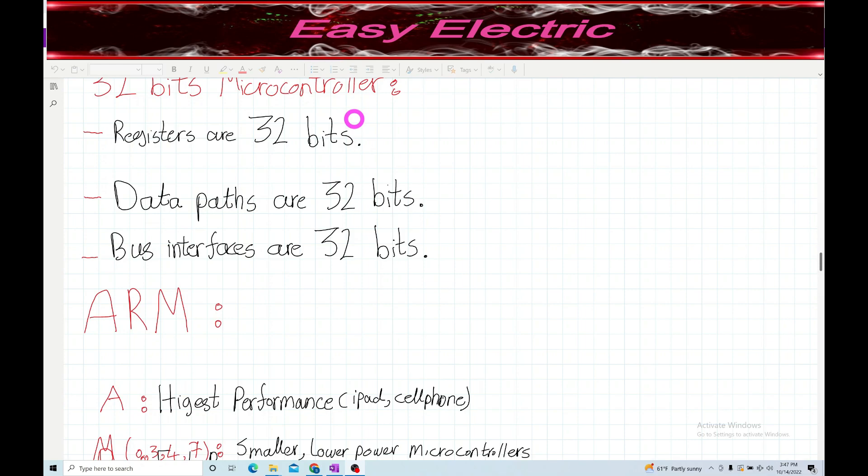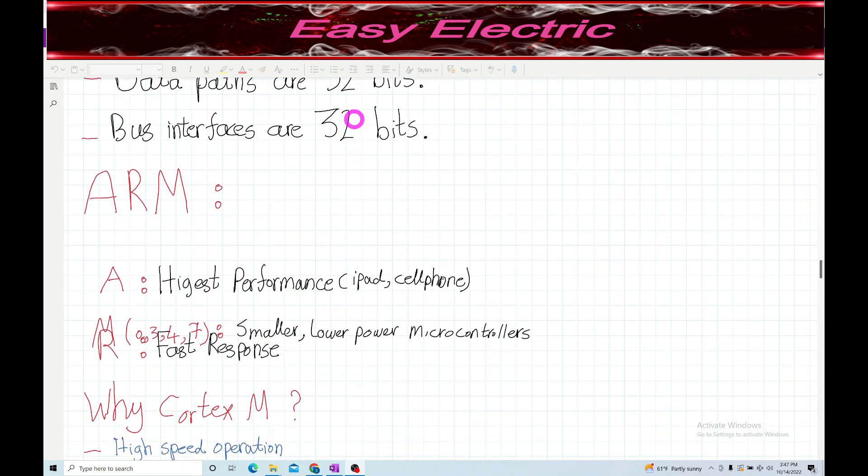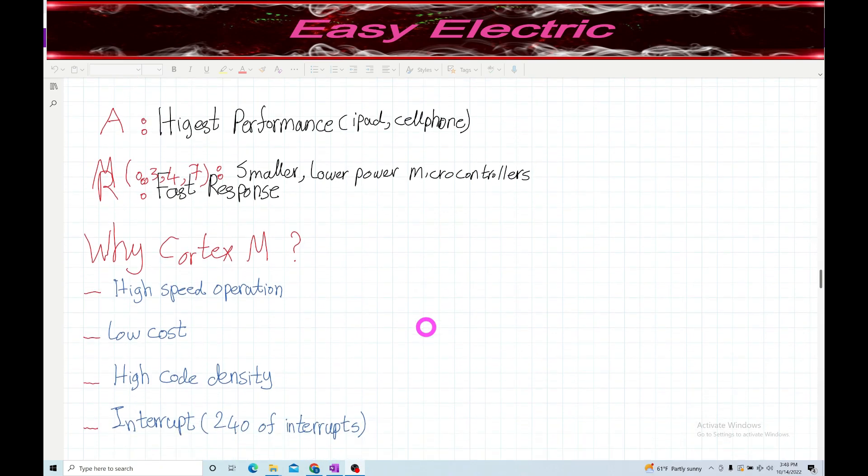The ARM Cortex microcontroller is a modern microcontroller family. We have ARM Cortex-A, which is high performance and found in iPads and cell phones; ARM Cortex-R, which is fast response; and ARM Cortex-M. Cortex-M has four different types: M0, M3, M4, and M7. They are smaller, lower power microcontrollers at a very reasonable price - you can buy a Cortex M4 launch pad for around $16.